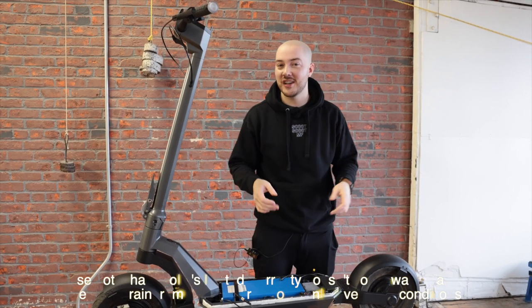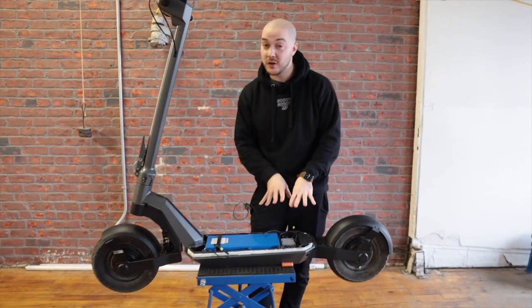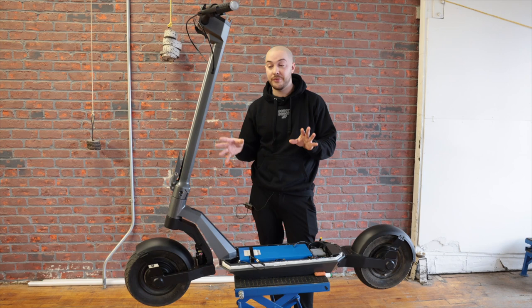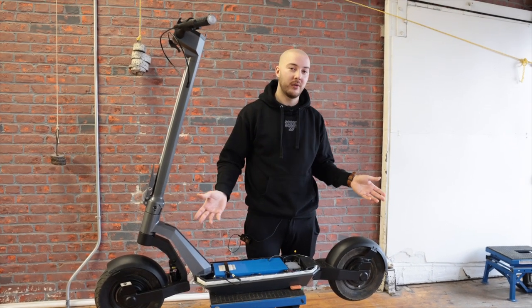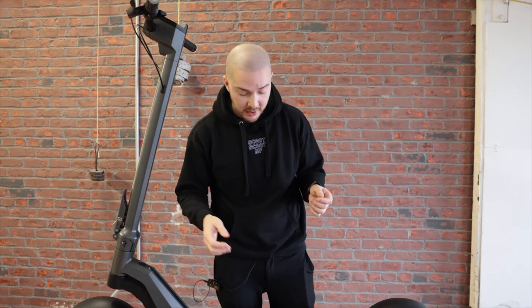That does mean you can't fix it internally if it breaks — you're covered for the controller, so maybe consider the extended warranty. This controller is a Mac 1. On the final version it's going to be the Mac 2, and it's going to be orange — which looks way better with the scooter and gray color scheme. The Mac 2 is the 20% stronger controller, with more amps of discharge to get more torque.